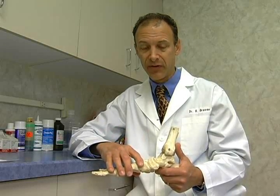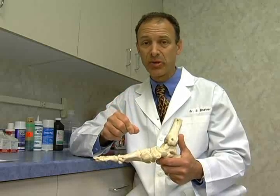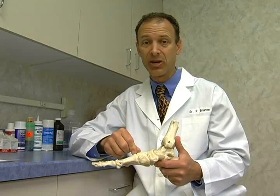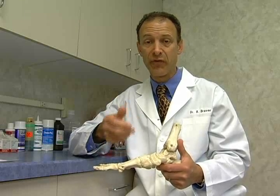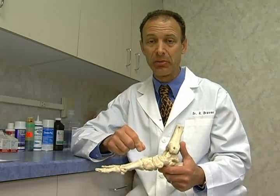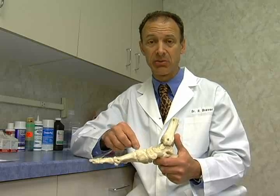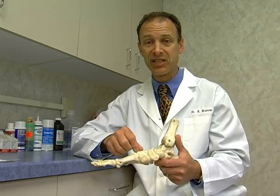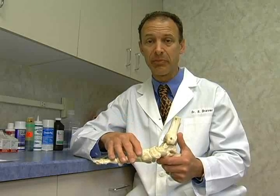A non-union is where a bone doesn't heal — maybe scar tissue forms between the two ends of the bone. Maybe someone has had surgery and the fixation wasn't perfect, or the bone just didn't heal because of lack of blood supply. It takes longer to heal than expected and scar tissue can form between the two pieces of bone, which limits the bone from actually fusing back together.